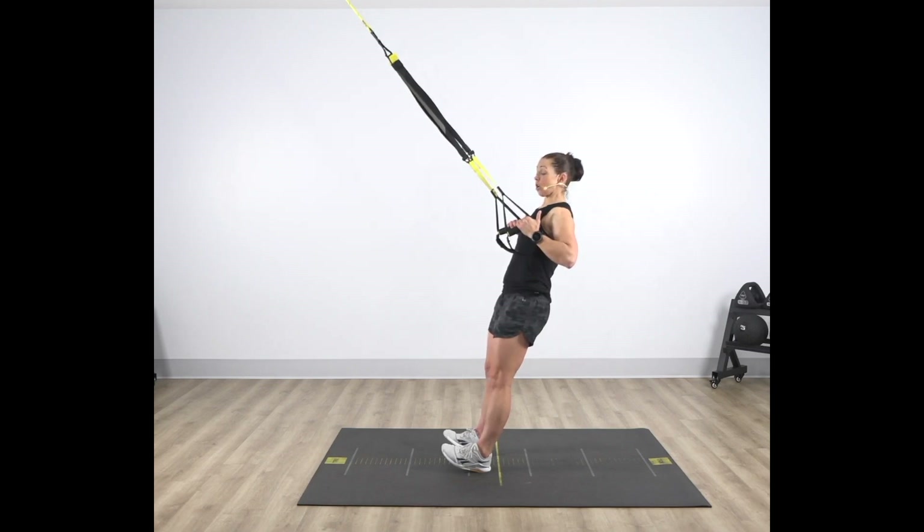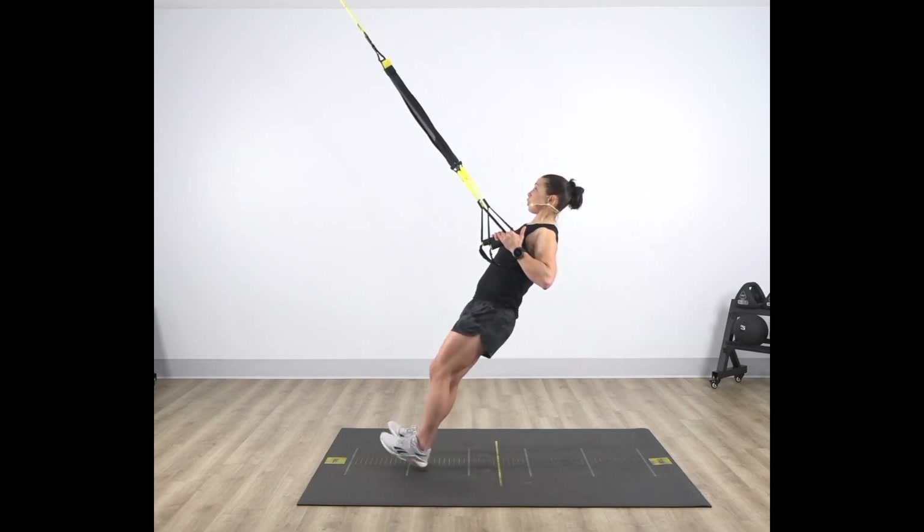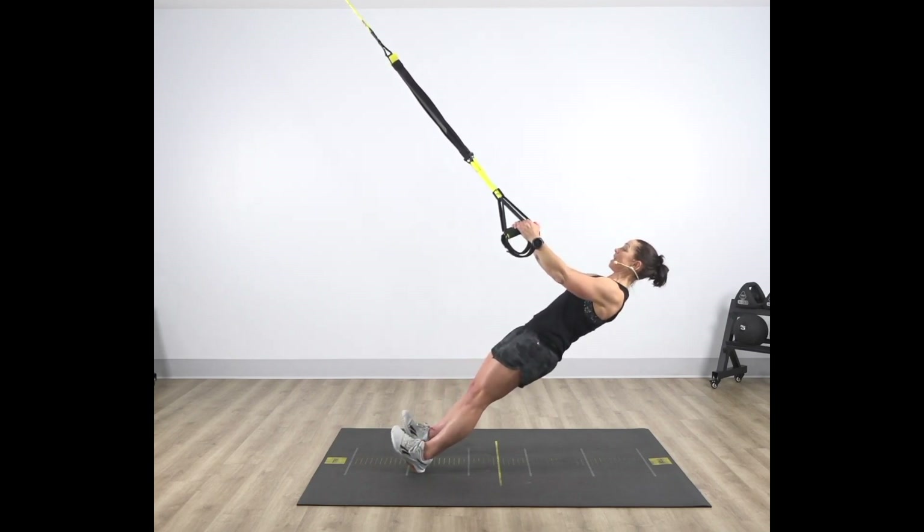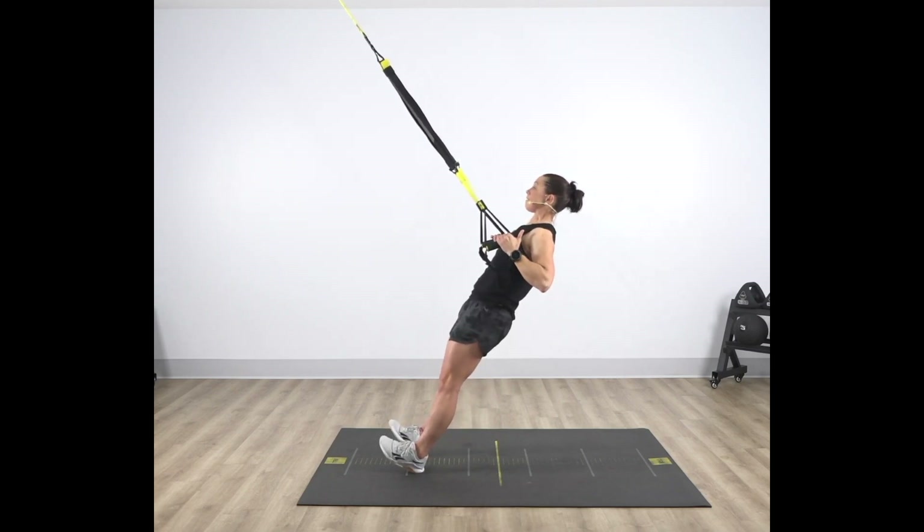Make this harder by stepping closer to that anchor point. Increase that angle. Go ahead and slowly fall away from the anchor. Once again, minding that plank, engaging through that core, driving back.